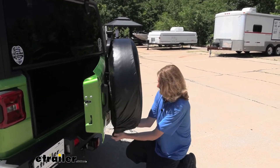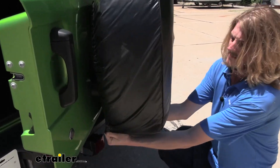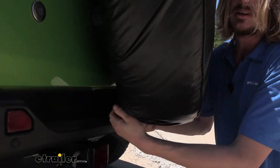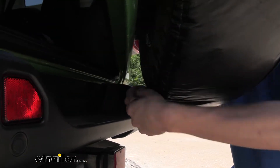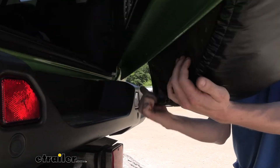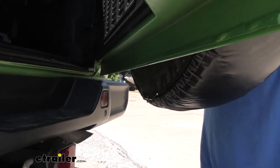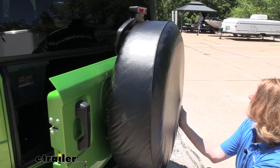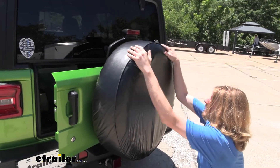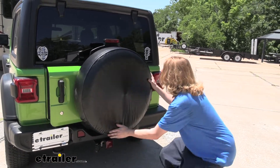Come down under the bottom and pull it around there as well. Once you get it pulled around, take the two hooks and hook them together. You can see it has an elastic cord through the inside hem all the way around that hugs it to the tire. At this point, you just want to straighten it out so it sits on there nicely all the way around. And that looks pretty good.